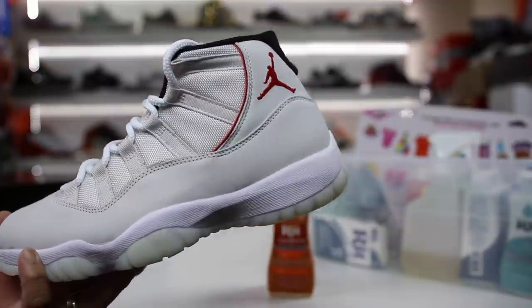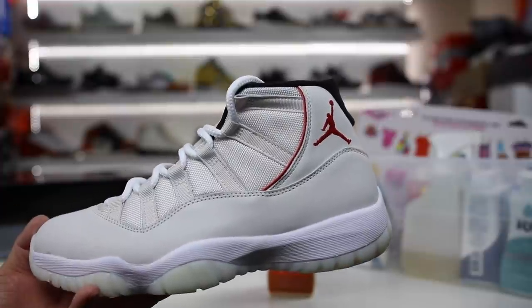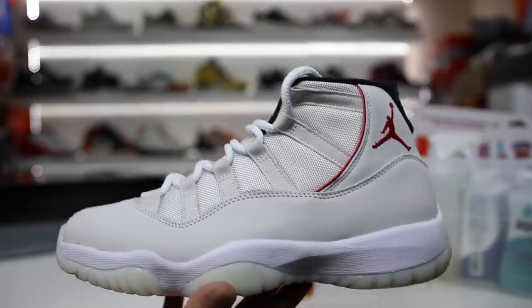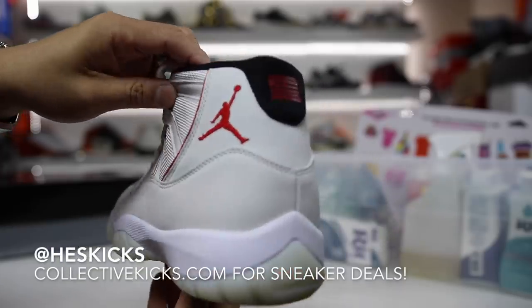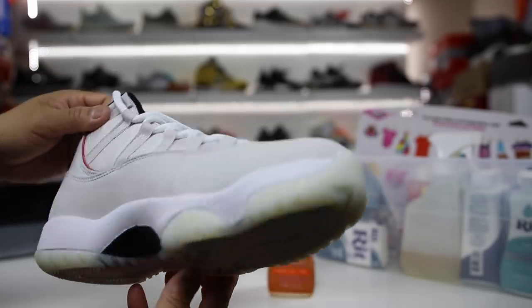So recently I ended up tweeting out that if you guys retweeted my tweet, I would end up buying these shoes and then dip dyeing them a specific color. And so I'm going to go ahead and actually do that in this video. What is going on guys? Hess here at collectivekicks.com. If you guys want to shop this week's top sneaker deals, check the link in the description and happy shopping.